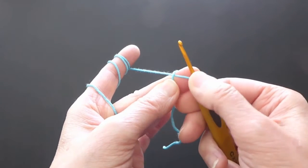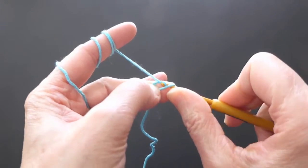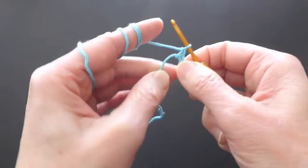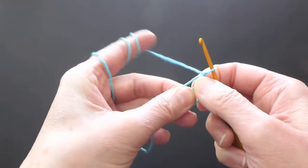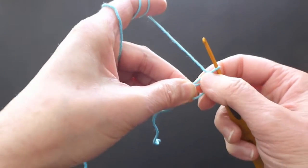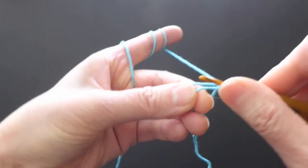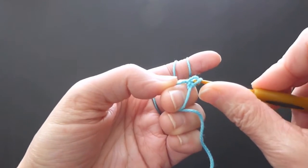Place the hook under the yarn that is wrapped around the finger, grab the yarn, pull it under, grab the yarn again and make a little knot. These two now stay together, and I will crochet around that loop and the end. I go under, pull the yarn through, and make a single crochet stitch.